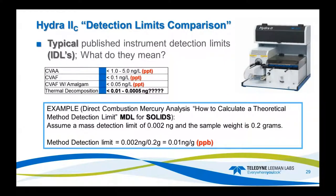Detection limits — what do they mean? For CVAA, a typical detection limit is maybe 1 to 5 PPT nanograms per liter. For AF you might be looking at less than 0.1, and AF with gold maybe 0.05. In thermal decomposition, we're mass-based, so we look at nanograms — typically 0.001 nanograms or less depending on your method. To report method detection limits, simply take your detection limit and divide by the mass. For example, a detection limit of 0.02 nanograms with 0.2 grams of sample calculates out to 0.01 PPB nanograms per gram.